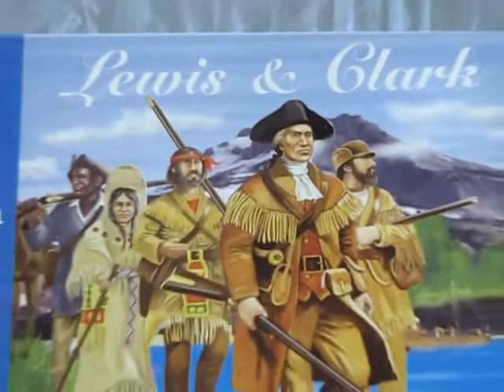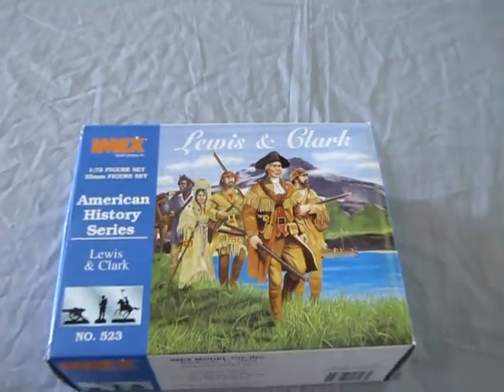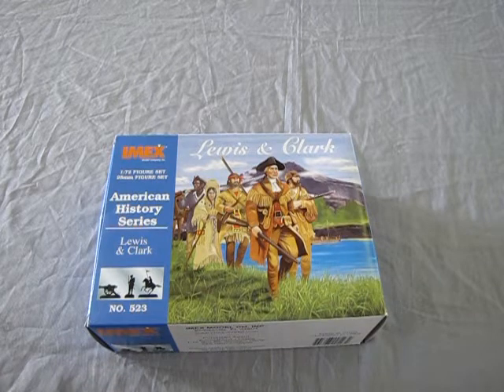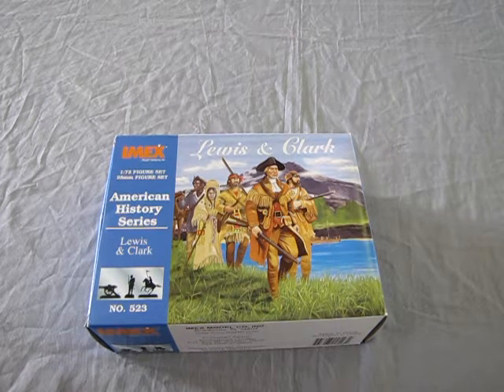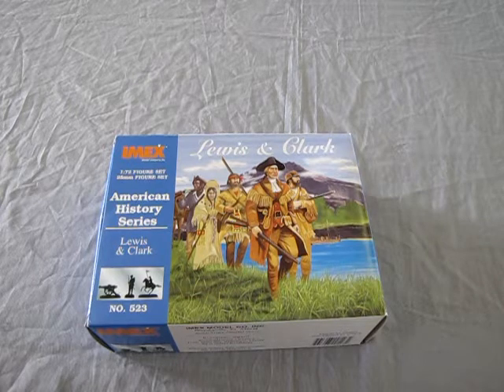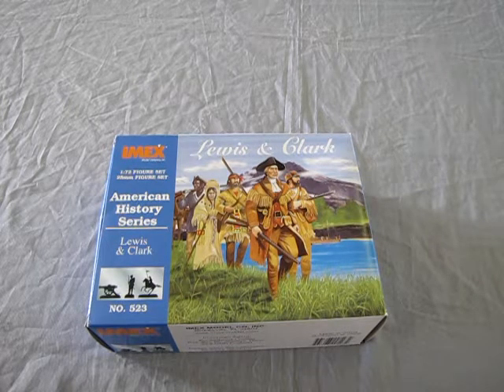The Lewis and Clark Expedition was the first American expedition to cross the western portion of the United States. In 1803, President Thomas Jefferson commissioned the expedition to explore and map the newly acquired territory, to find a practical way across the western part of the continent, and to establish American presence in this territory before Britain and Europe could do so. The expedition was also scientific and economic — they studied the area's plants, animal life, geography and established trade with local First Nation tribes.